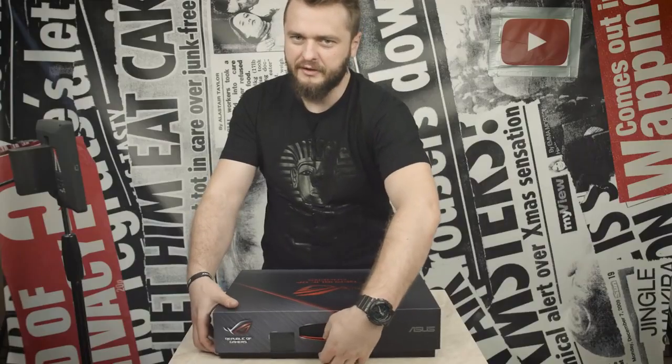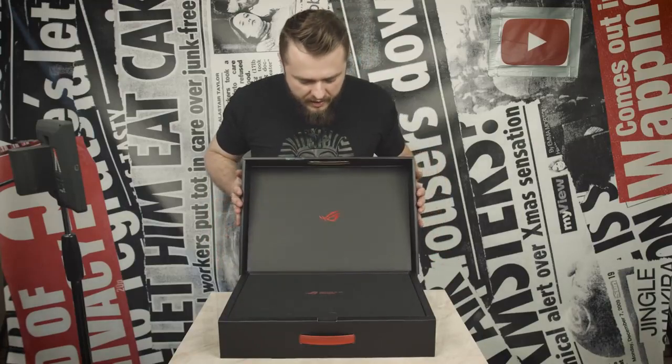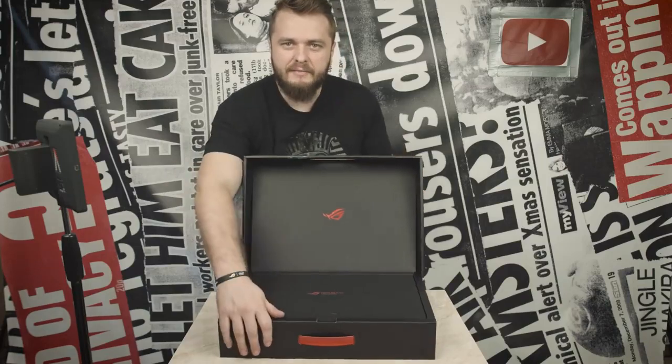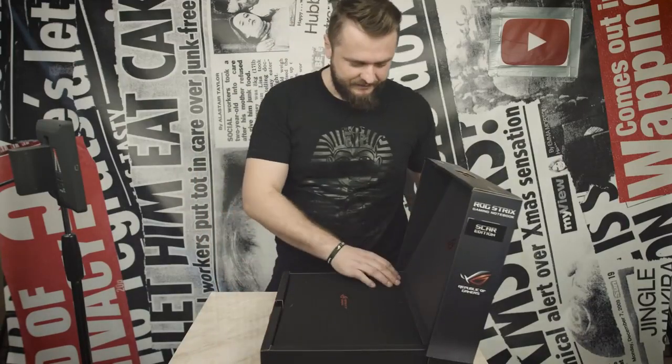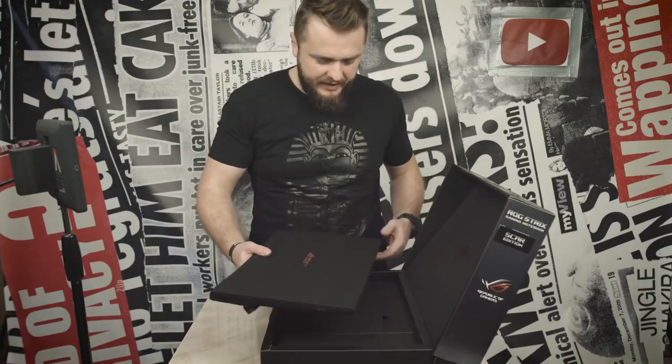Oh Diane, don't fight me baby. Don't fight me. Cardboard — you gotta love it man. Just gotta sniff it in. Diane smells great. The packaging experience actually is pretty awesome.